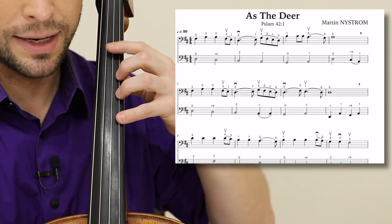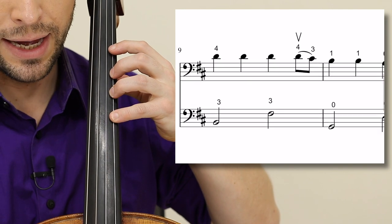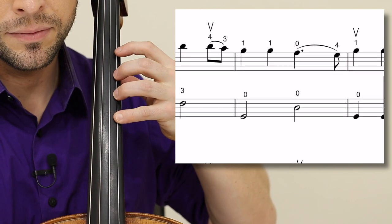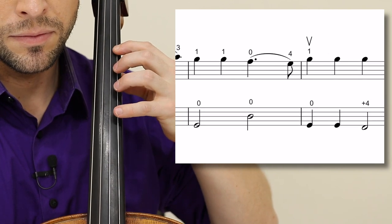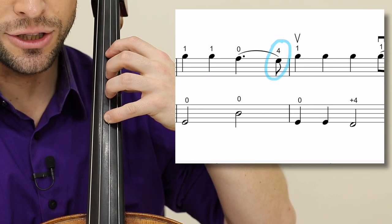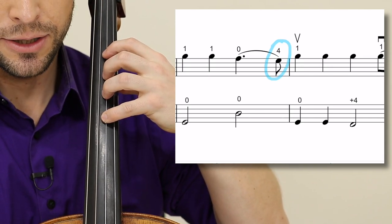Measure nine is on the D, fourth finger, first position, A string. Try to put your four down on the G as you play the open A to give you a clear and crisp string crossing.